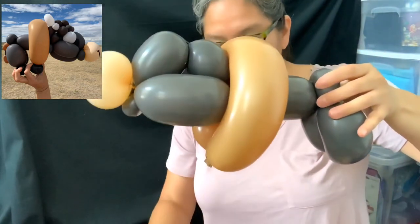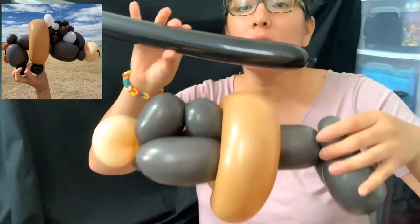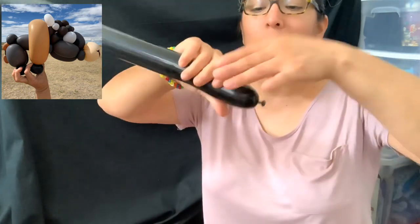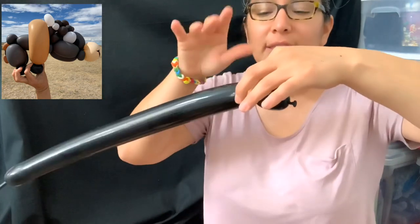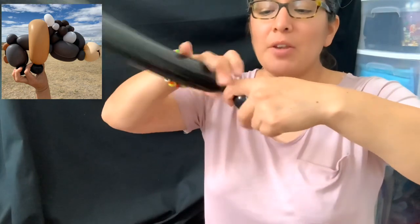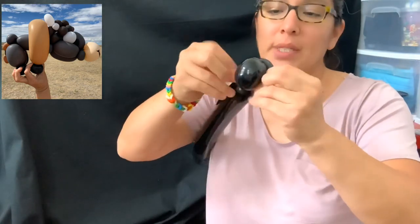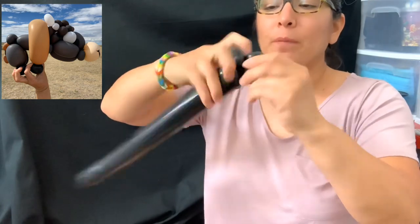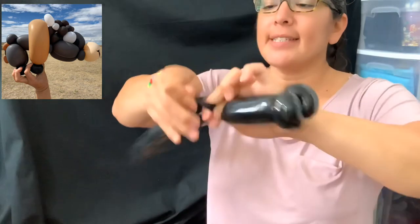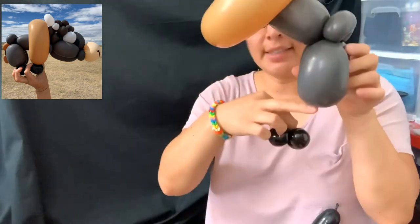Now we're going to make the hooves. You need a scrap of a 260 balloon. For the hooves — like a horseshoe — you measure a three-finger bubble, another three-finger bubble, twist them together, and make a double pinch twist. You have to do this twice, for the front legs and the back legs. Connect it right there.